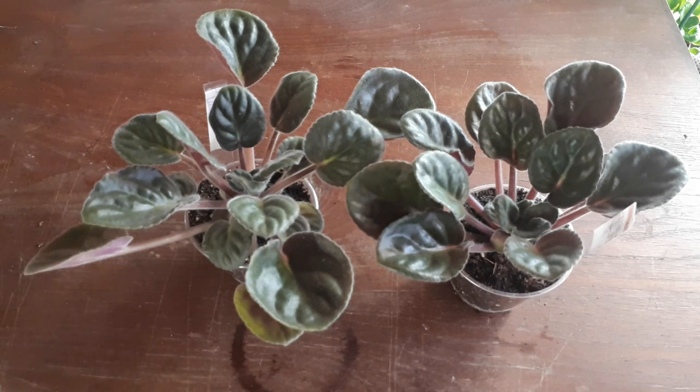A question I often receive is how can I start my African violet leaves in water? My answer is always, I'm so sorry, I don't know how, I've never done it. So today I have decided to try it and show you at the same time how to do it. And then we will follow the transformation as it goes along.